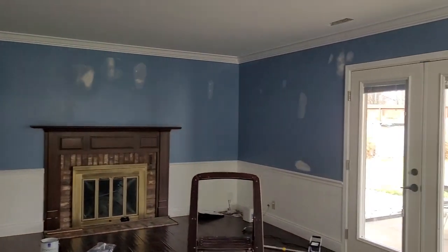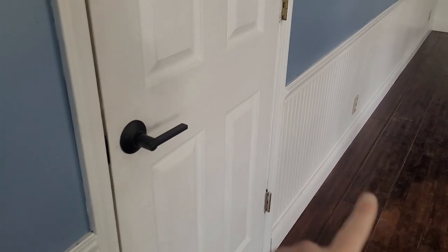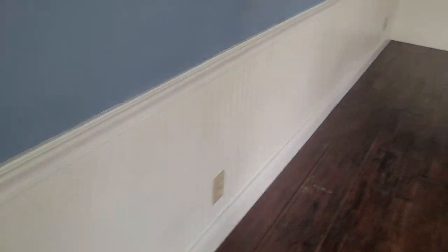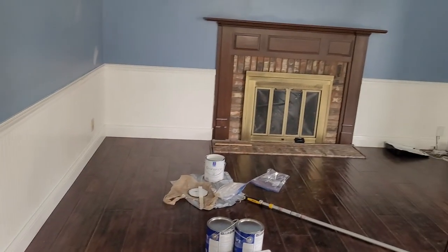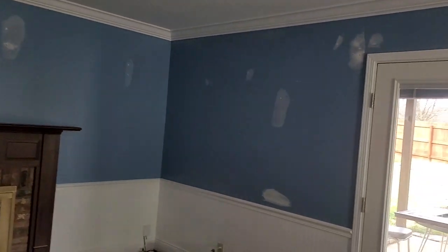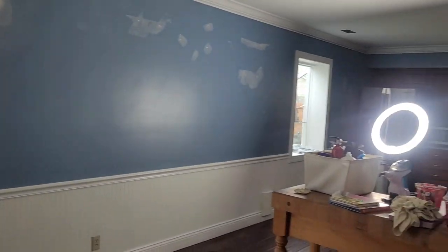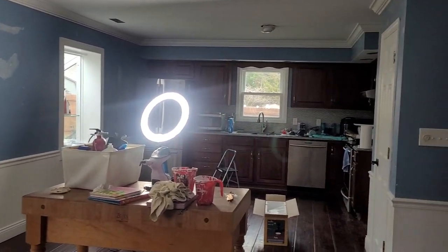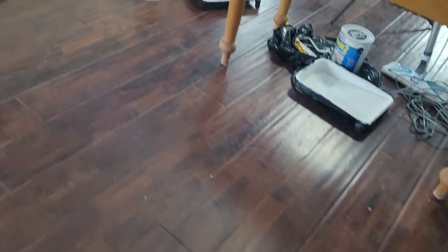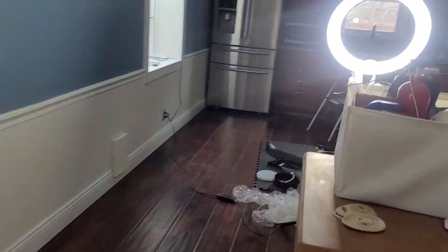I'm going to flip you around. All of the walls have been patched and sanded. The white I do plan on repainting — it's pretty beat up and kind of dirty — but at this stage I'm just going to wipe it down and clean it and paint that at another time. So what we're going to focus on is painting all of the blue and cleaning up. After we get everything painted, then I need to focus on the floors and get them nice and cleaned up.